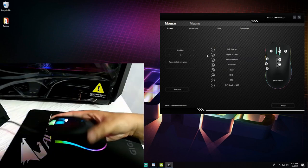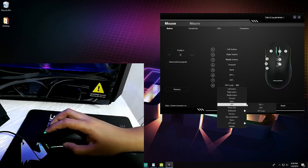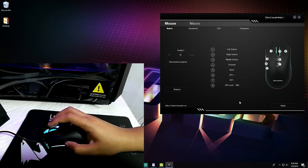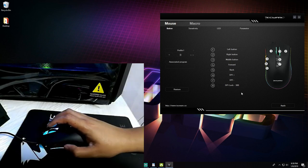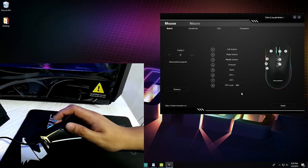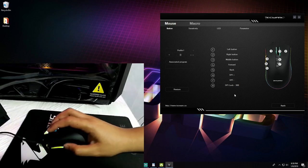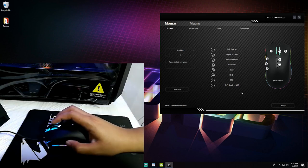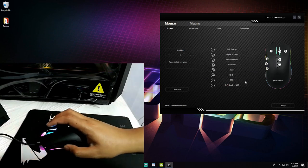In my current Torque Pro setup, the only change I've made under button assignment is programming the eighth button to DPI lock at 300. Essentially, I've converted that button into a sniper button — whenever I press and hold it, my DPI drops to 300, providing better control when aiming in FPS games like Counter-Strike or Overwatch. Remember to hit Apply after making any changes for them to take effect.